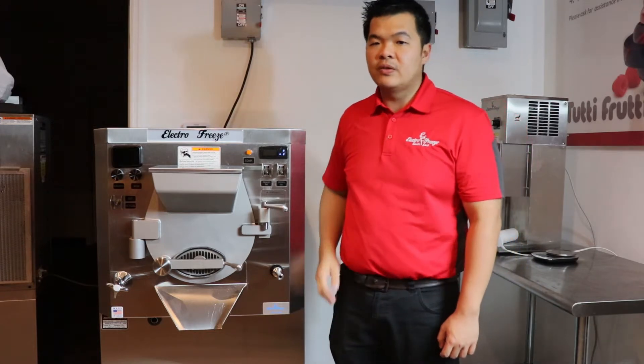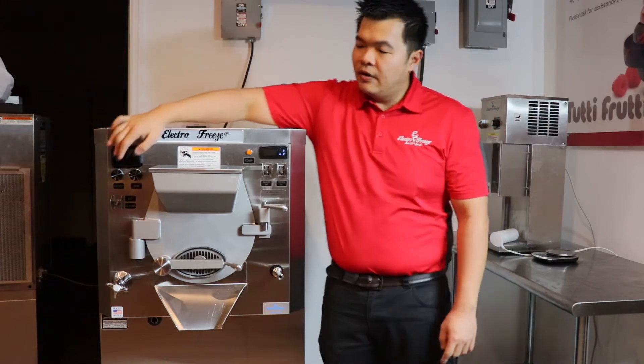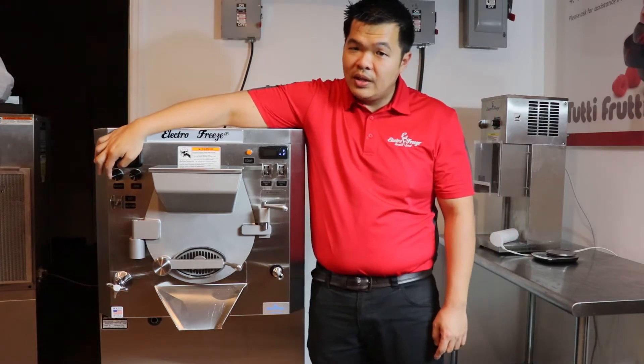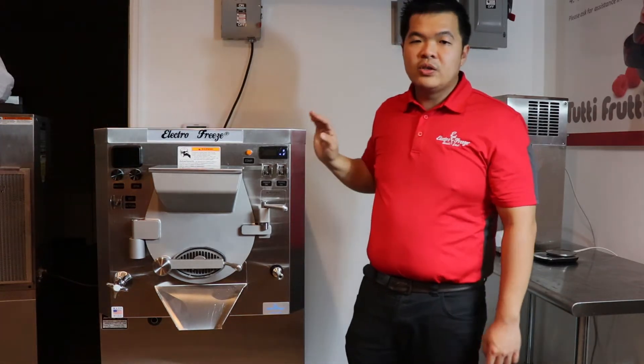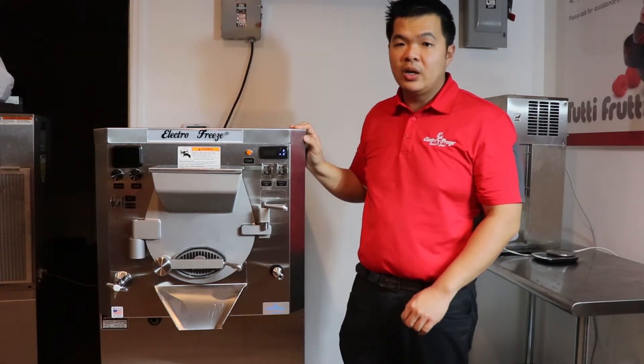Our three gallon batch freezer features viscosity control and variable motor speed controls. Our viscosity control allows you to never over freeze your product. Once your product reaches the right thickness, the batch freezer will automatically shut off.